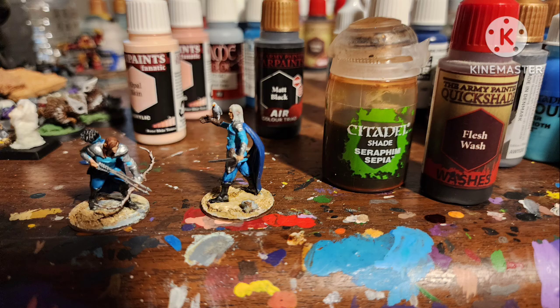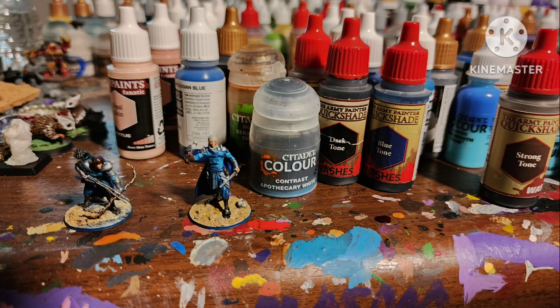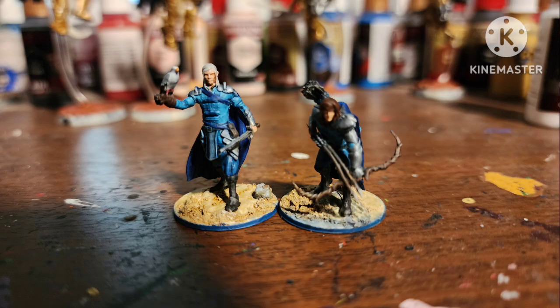And of course, Bolster from Sepia onto Pale Sand, Flesh Wash on the skin, and blue mixed with Dark Tone everywhere else. After a matte varnish, here they are.